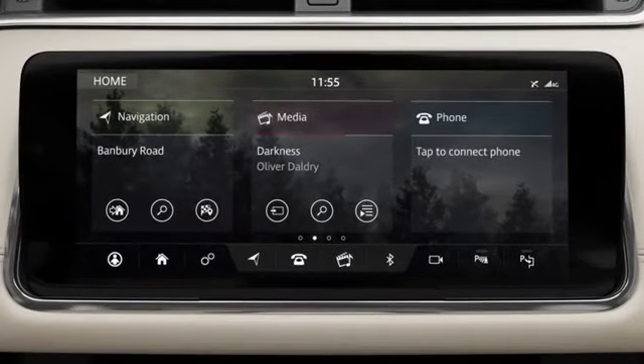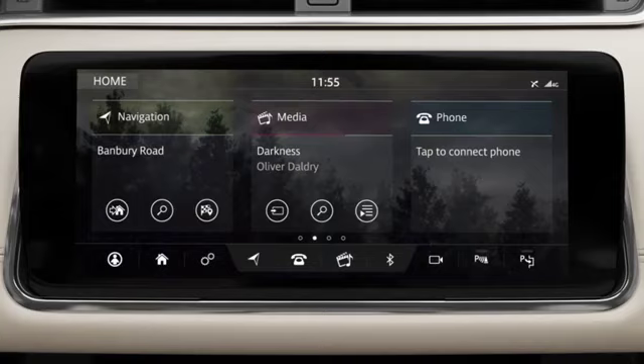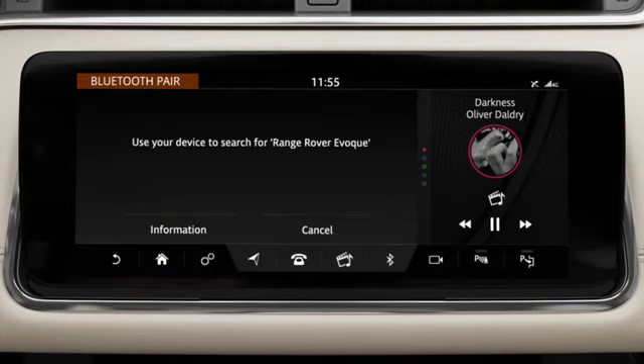To pair your phone for the first time, make sure you have Bluetooth activated. Next, switch the ignition on and touch Tap to connect phone. The vehicle system is now discoverable.